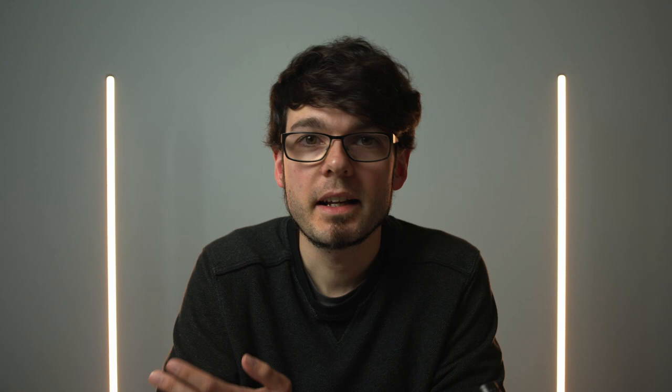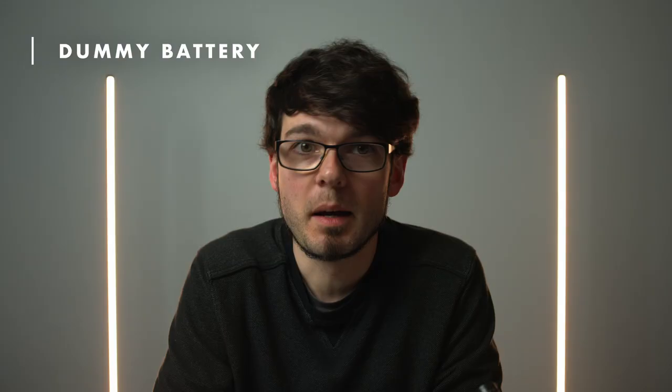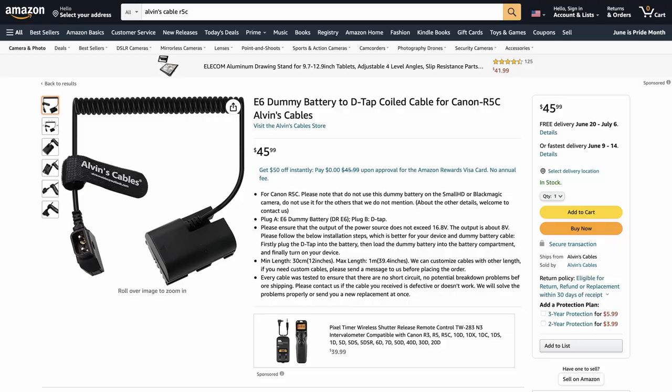The second option for powering the R5C is using a dummy battery. It slides into the battery slot and has a DTAP plug on the other side that can go into any DTAP battery. There are some for the R5 that also fit into the R5C, but those might not allow you to record 8K RAW at 60fps, because they provide the same voltage as the real batteries, which is 7V. What you need is one that provides 9V. The one I'm using is from Alvin's Cables — it's quite new and has been made specifically for the R5C. Other ones might appear soon, so make sure to check the video description.